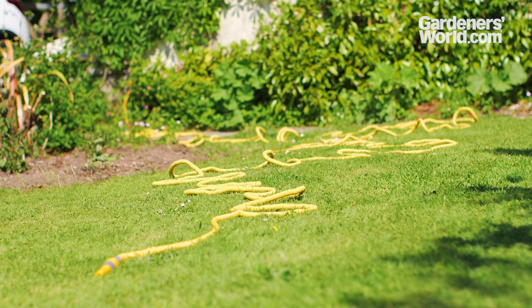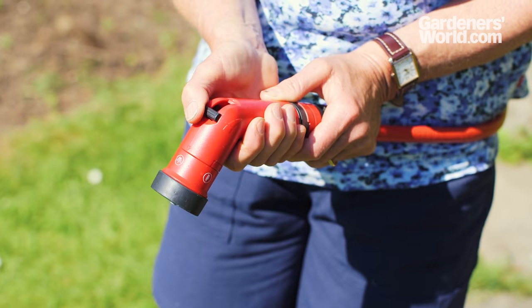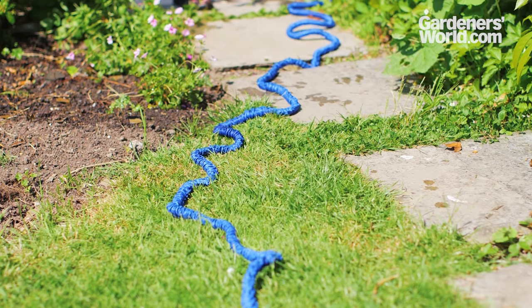Expanding hoses need to fill with water and expand to their full length before you start watering. Ensure the water flow is turned off at the nozzle end. Turn on the tap and wait for the hose to fill. Once full, begin watering.